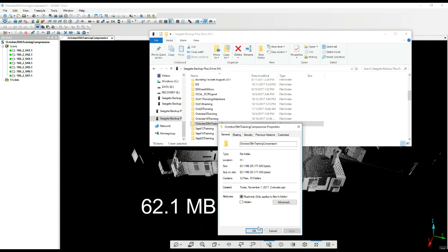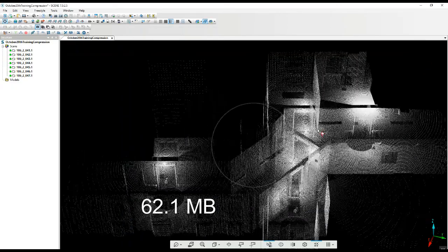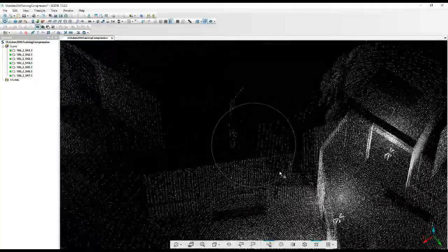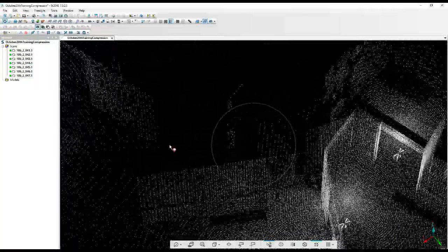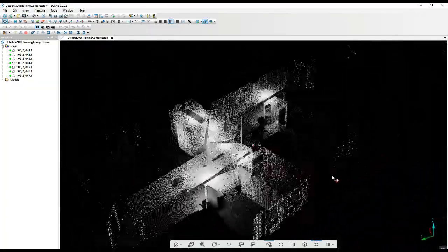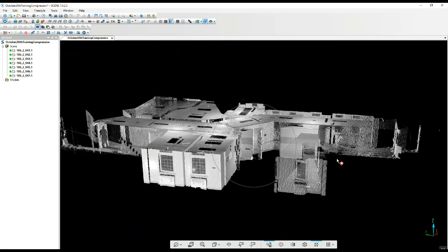Pretty significant compression. And again, if you're looking at the actual project, you've got cleaner edges, you've got a lighter file, and then if you were to go through Recap and put this into an RCS file format, you get an even larger reduction in the project size.